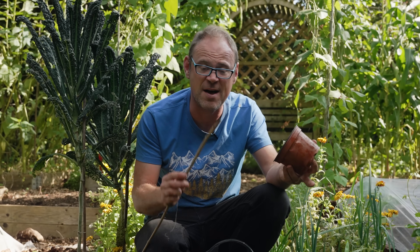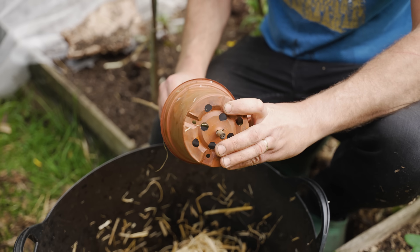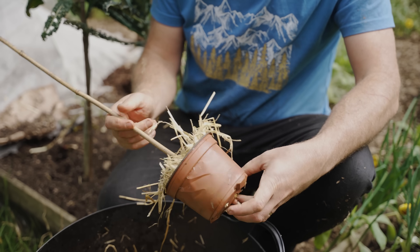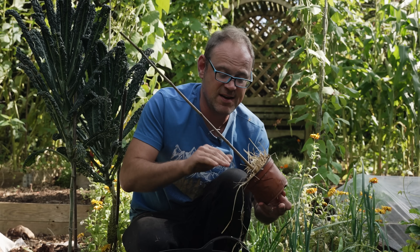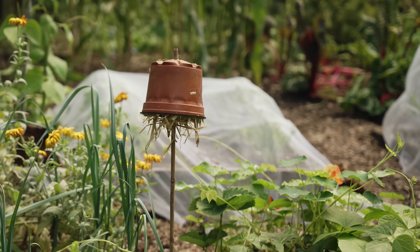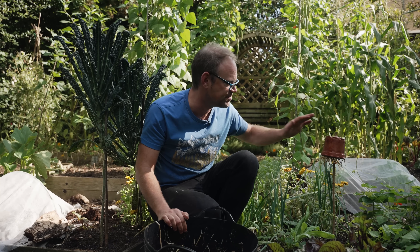Thread a pot onto a cane and stuff it with slightly moistened straw, making sure it's nice and firm so it doesn't fall out. Invert it and stick it near where your earwig issue is — at about the same height as the flowers you're trying to protect.